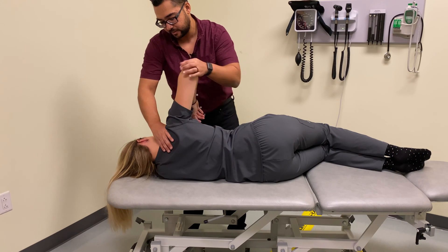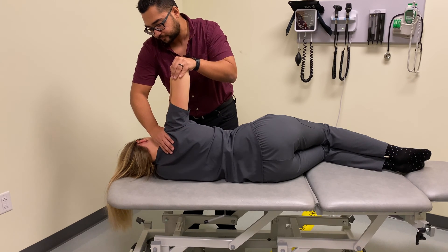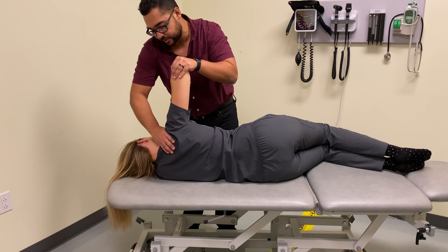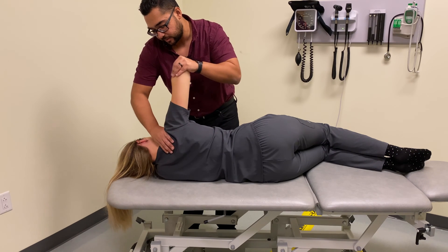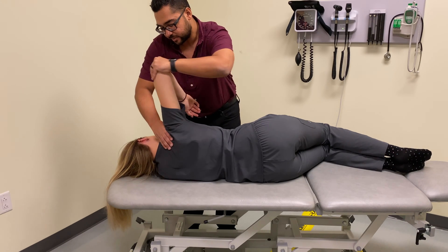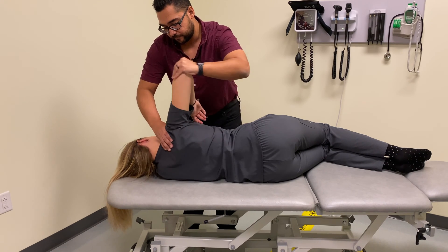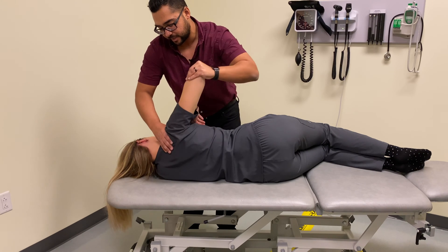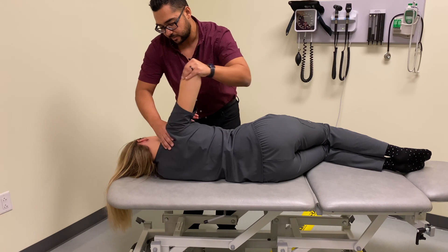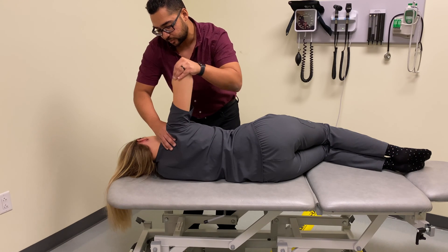From there we're going to abduct the shoulder, then move to the next stage: compression with circumduction. We apply a longitudinal compression down into the glenohumeral joint, maintaining stabilization, and start with little circles really trying to feel motion at the glenohumeral joint, then move those circles a little bigger, then bring them back smaller. We can also go in the opposite direction, either starting big and moving smaller or starting small and moving big, really trying to isolate motion to the glenohumeral joint.